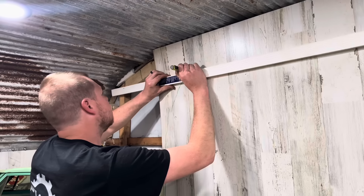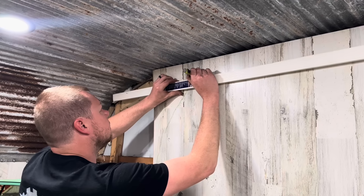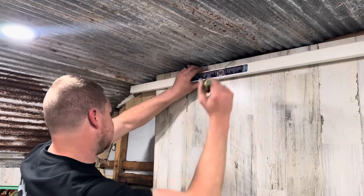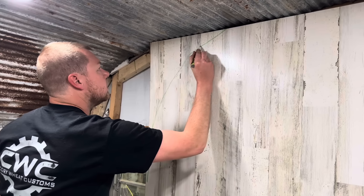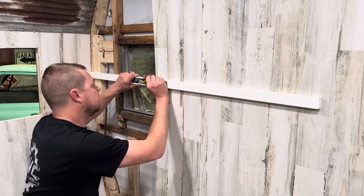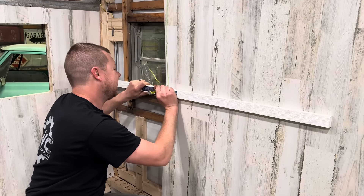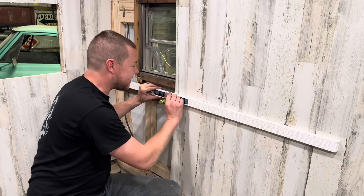That metal ceiling is making it a bit tricky. All right, so there's the top. I just thought that was — I mean, intelligent. I'm not very smart, but some things I can figure out.